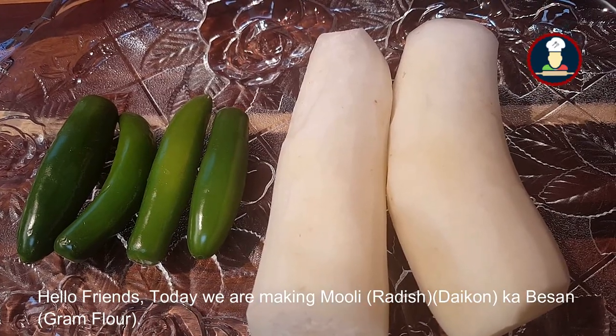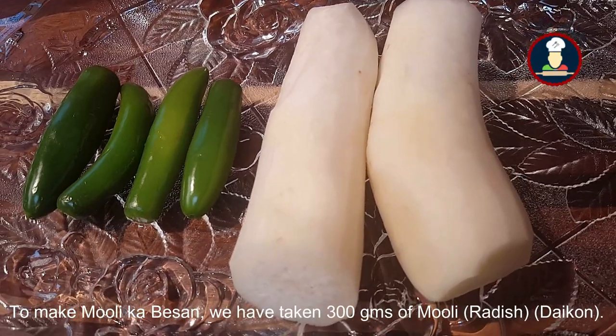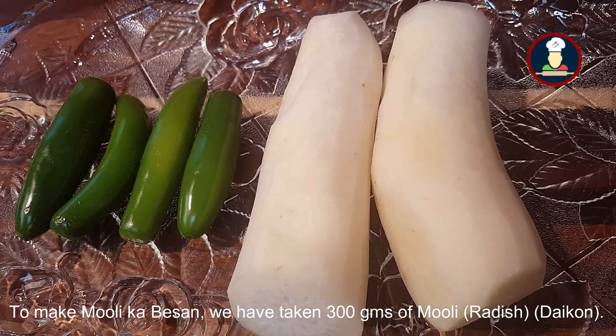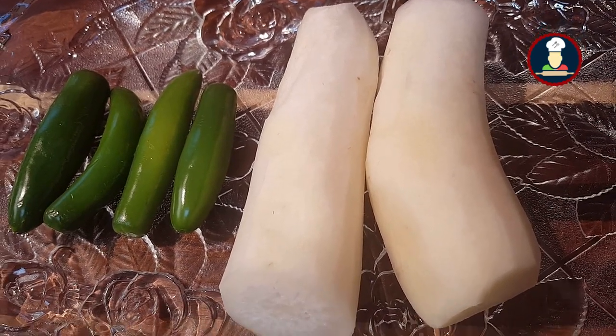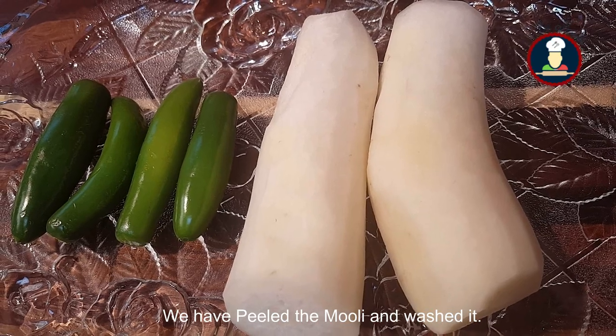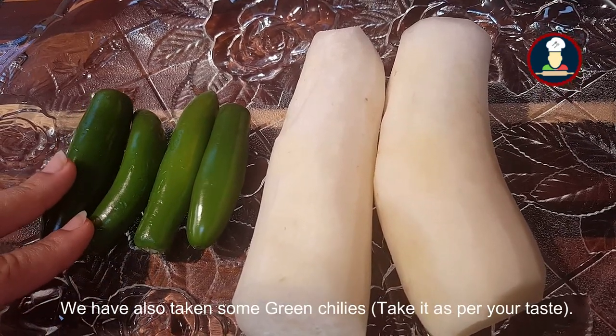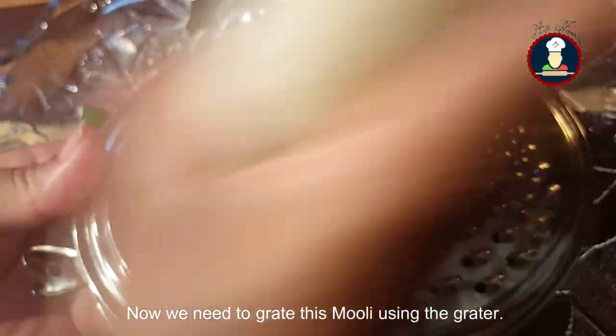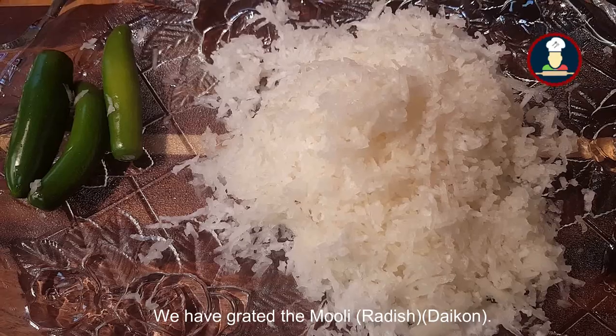Today we are making Muli ka Besan. We have taken 300 grams of Muli, which is also called radish or daikon. We have peeled and washed the Muli, and we have also taken some green chilies — take green chilies as per your taste. Now we need to grate the Muli using a grater. So we have grated the Muli.